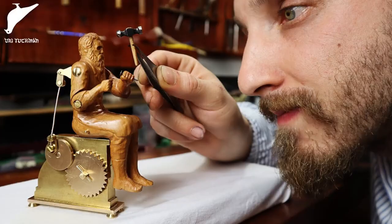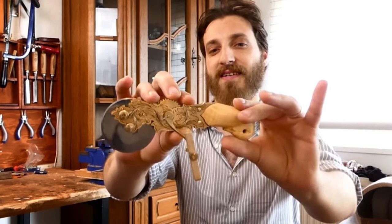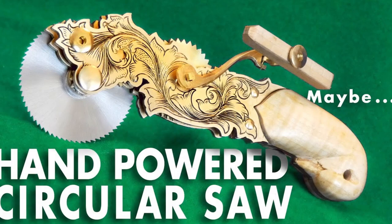Have you guys heard of Uri Tuchmann? He is an absolutely insane German artist who combines top-notch craftsmanship with an amazing sense of humor to make really great YouTube videos. He's made a model of himself, a handsaw that you grip by shaking its hand, and a bunch of other beautiful, whimsical creations. I have admired his work for years, and I've always wanted to do something with him.